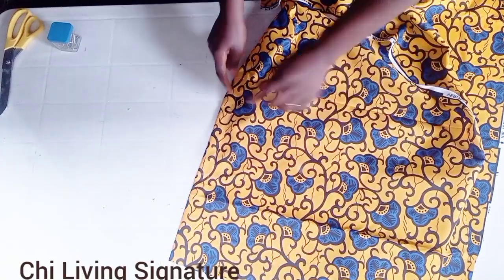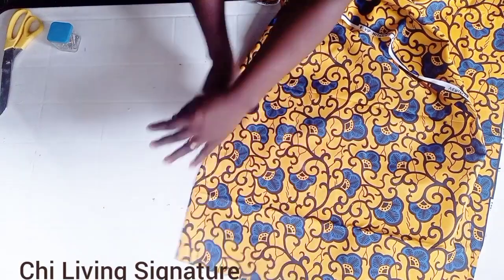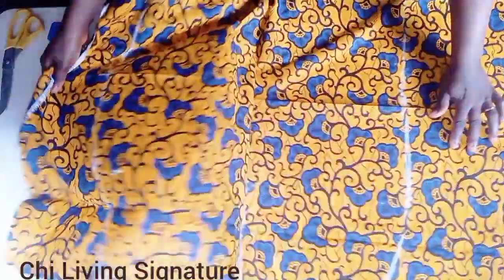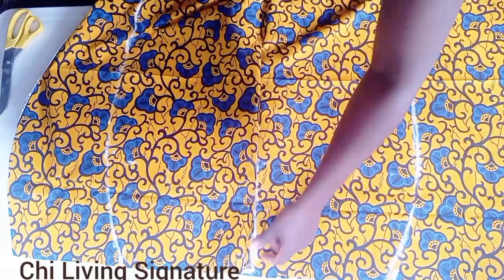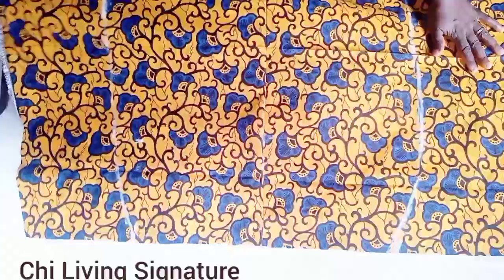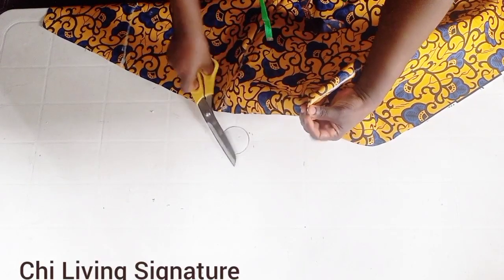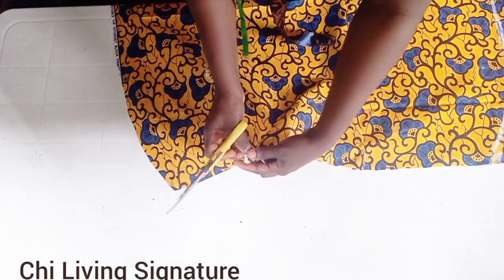You guys can see I'm done stitching. I stopped and marked my zipper allowance with chalk. I didn't cut it open yet — it's optional, but I'll open it this way. I'll take my straight line pin to pin it down. From the waistline I'll notch it and stitch it down by one inch. If you decide to work with half inch, you can do that too.